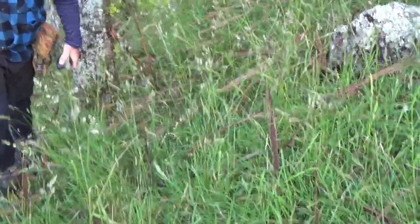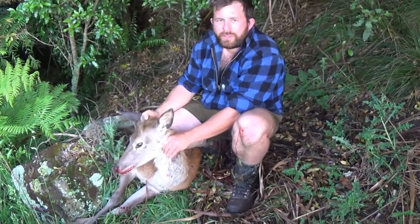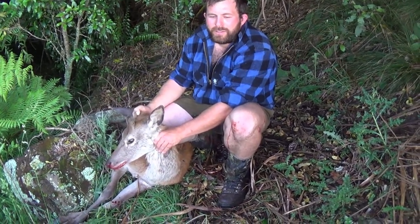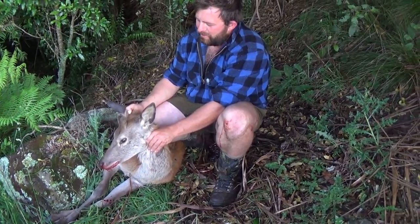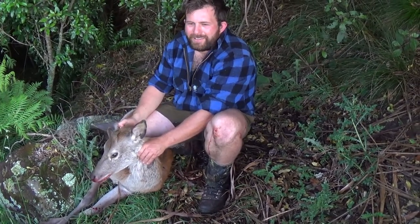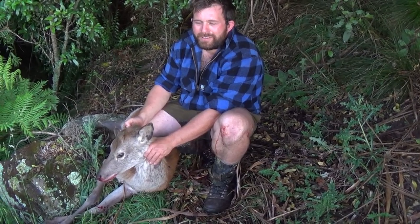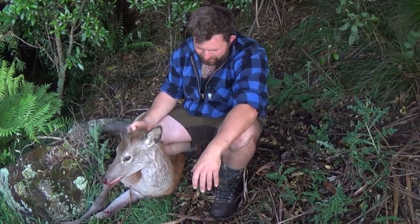Just following it down there. Well, Ben finally got his deer. Little spiker. Good shit. Took a couple of trips — this is our second trip — but he's got himself a deer. Good stuff. Just bone this out and head back to gear. We're camping right there as soon as we get back to it, but it could take us a few hours to get there.